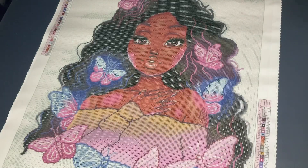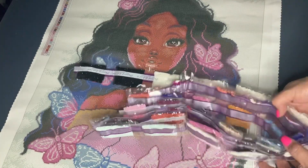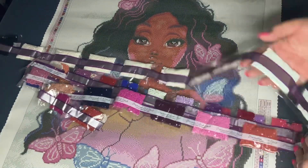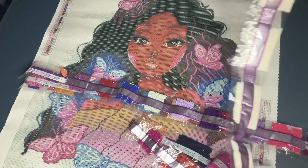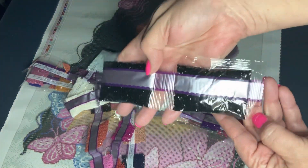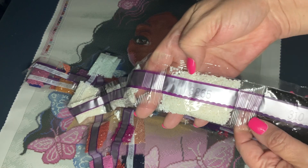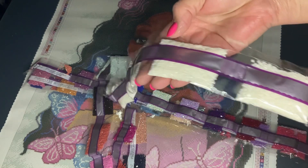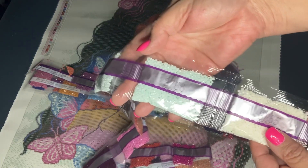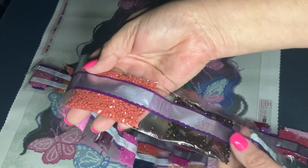A lot of people like to keep their canvas and drills separate, so Diamond Art Club makes sure to accommodate you for that. Let's go ahead and do the drill parade! There are three tens — two three tens — and this is a 3865. Lots and lots of this off-white because the canvas has a ton of off-white.